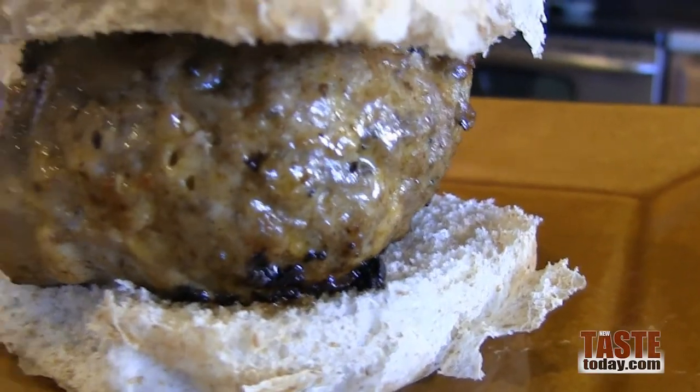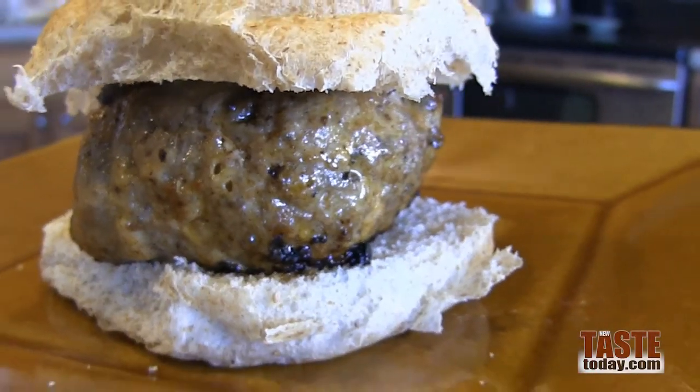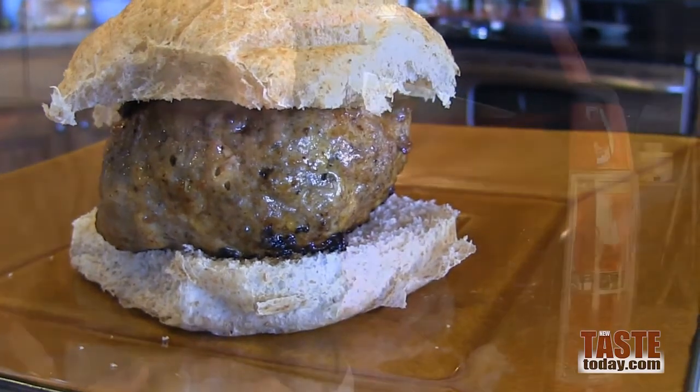You don't have to be at the stadium to do a little tailgating. Today we're tailgating in our own backyard. We're going to grill up some burgers with a little help from the Spice and Tea Exchange and their Tailgater spice blend, plus a little dip to go on the side. We got it made for the game.